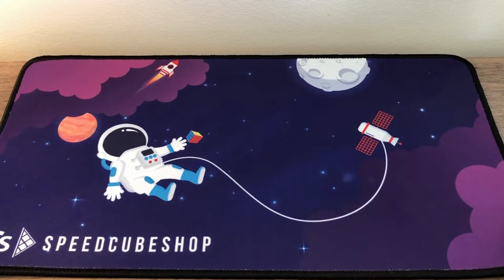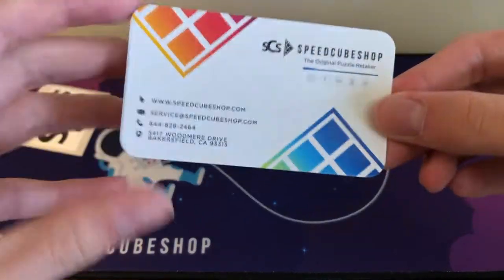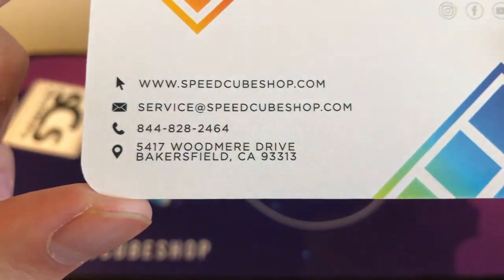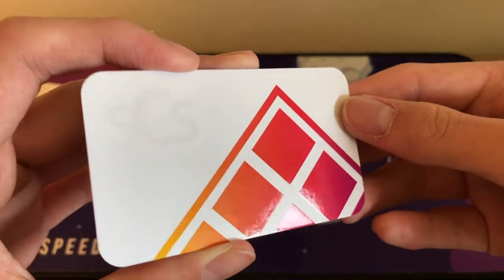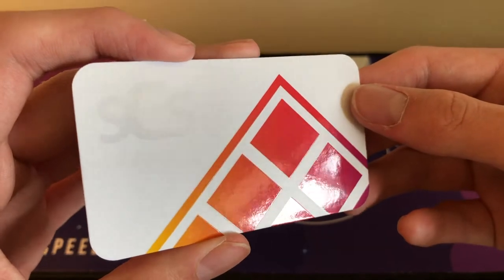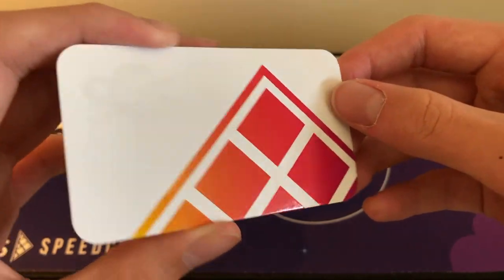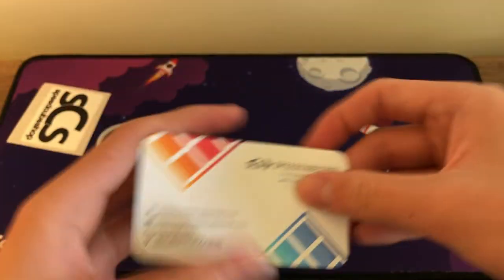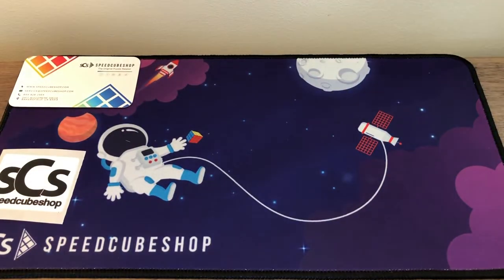It doesn't come in too pricey — it's five dollars, so not too expensive and it works really well. We're going to do our unboxing on this mat. By the way, if you visit SpeedCubeShop in Bakersfield — this is only available in Bakersfield — it's a business card for the original puzzle retailer with the website, email, phone number, and address. On the back it's a shiny, chromatic sort of material with a silver print and part of a cube design. Super cool.